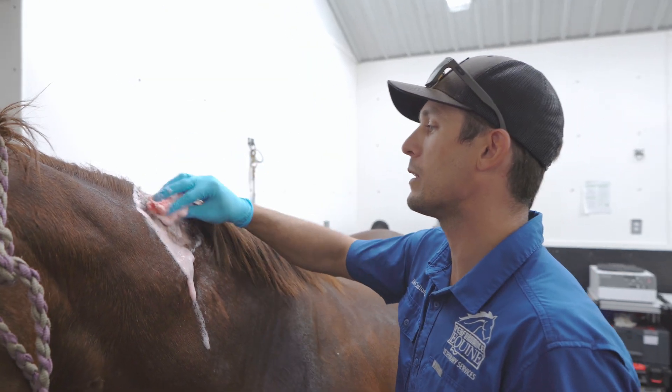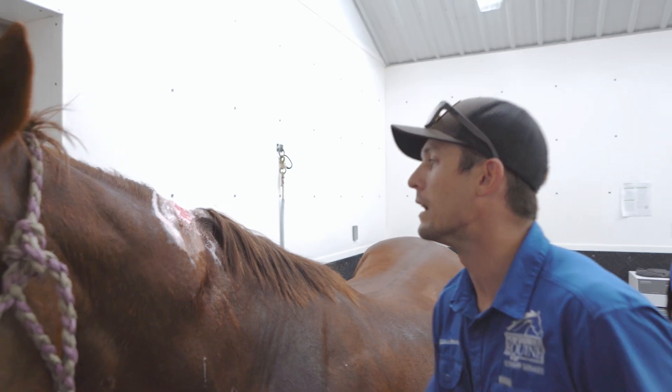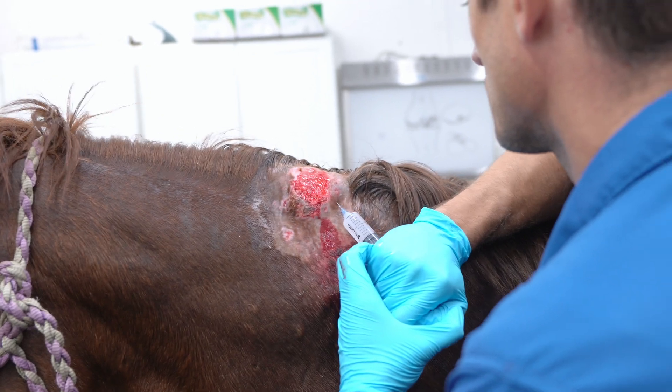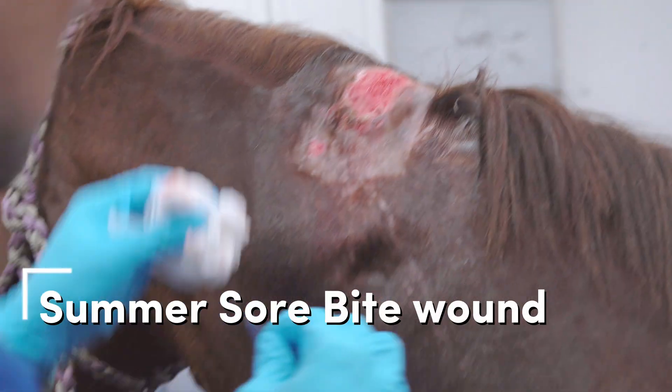This horse got bit in the neck a while ago by a buddy of his, and we've been doctoring the wound really well, but it's not healing quite right. Closer examination showed that there are some little granulomas or summer sores in there — we call it Habronema — caused by worm or nematode larvae. So we're going to block it and cut some of that stuff out of there, and then we should get a much better healing process after that.